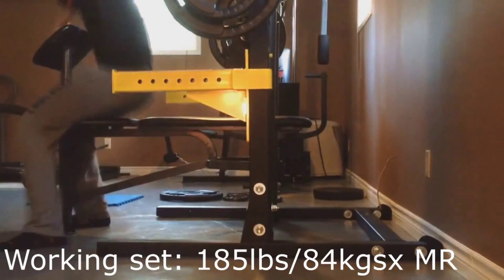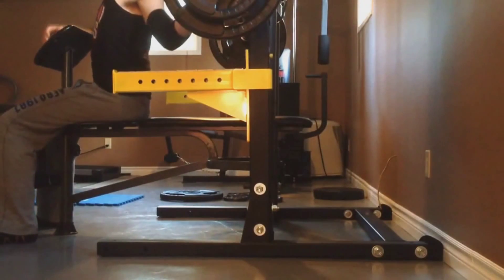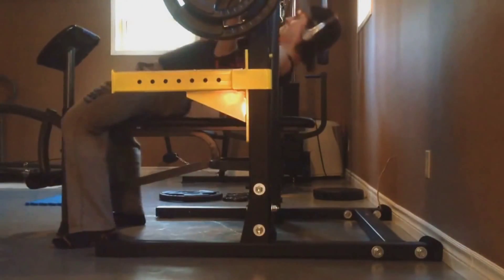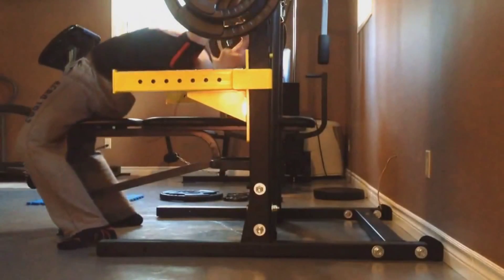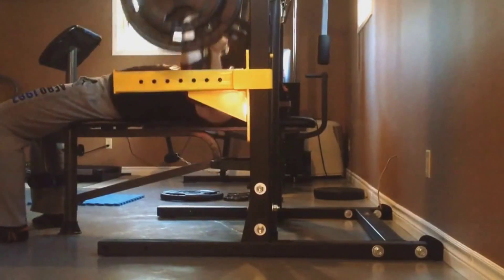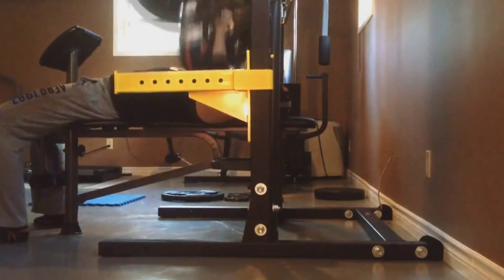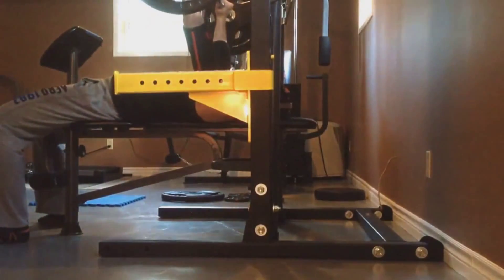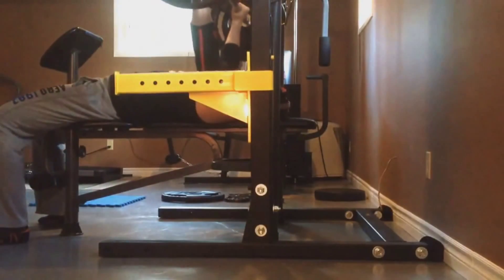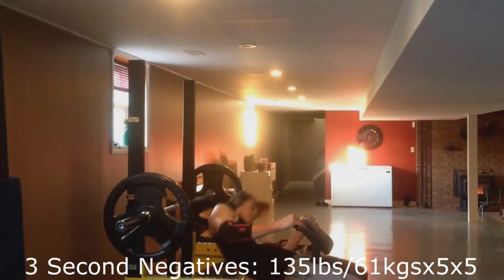It said on the program to do 185 pounds for my max reps. You'll see I'm pretty sure I got 7 of these — the last one was definitely a grinder. I'm wearing my SBD elbow sleeves, so a link to SBD will be in the description down below. As you can see I'm powering through — earlier I was powering through the 135 pounds like it was nothing. But like I said, this is my only working set at the barbell bench press, then after this I moved on to the negatives.